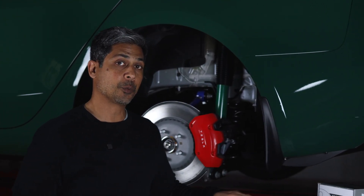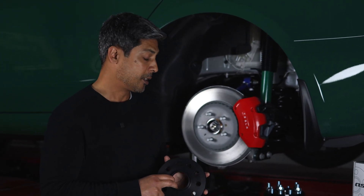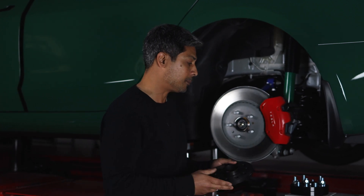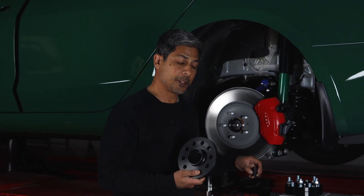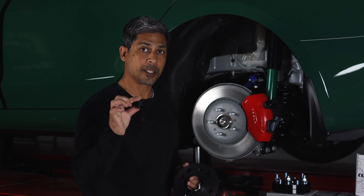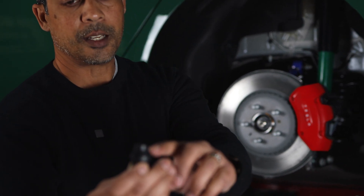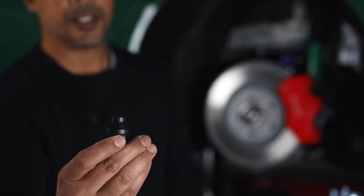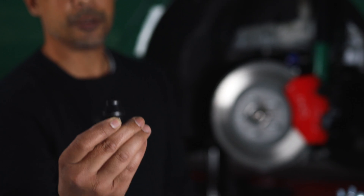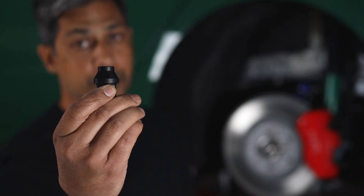The only spacer that was working for that period of time was this H&R spacer — the H&R 14 millimeter spacer. What's different about this spacer is it does not have any studs, but it comes with a very special lug nut. This lug nut has a shank on it, and this shank allows you to get more thread engagement from your stud.